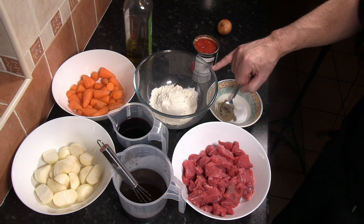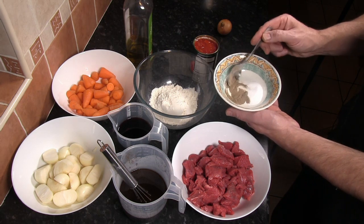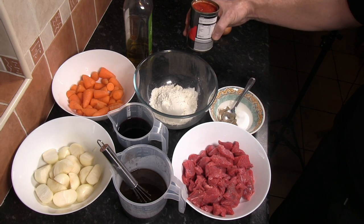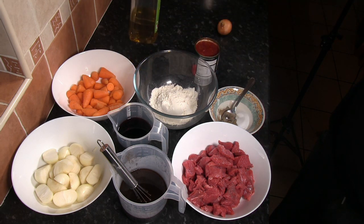150 grams of plain or all-purpose flour, a teaspoon of salt and a teaspoon of pepper, a 400 gram tin of chopped tomatoes, and then just some olive oil to fry with.